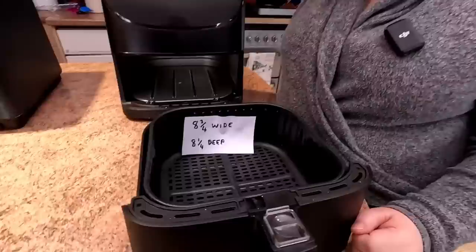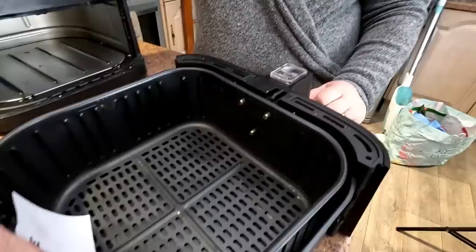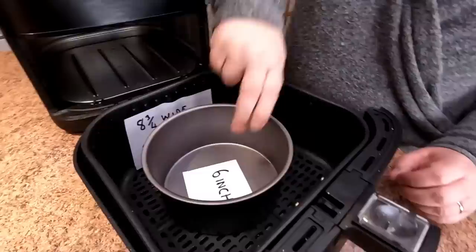That's 8.75 inches wide and 8.25 inches deep. The reason for the slightly shorter depth measurement is that the screws are on there, so I've had to measure from the screw to the back of the vents.